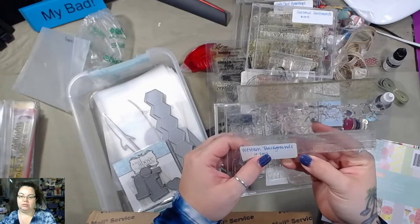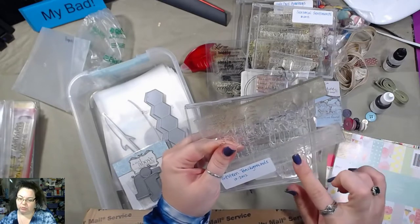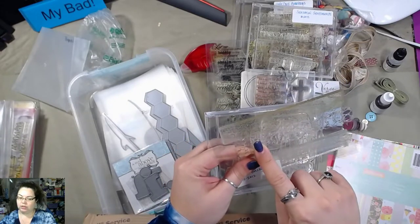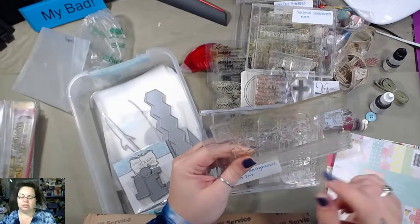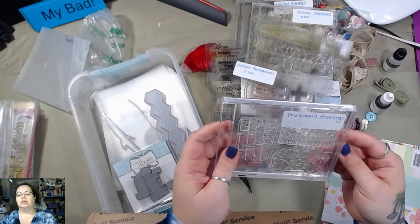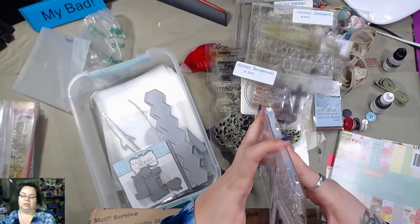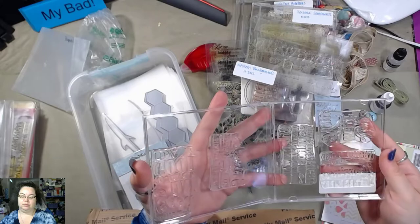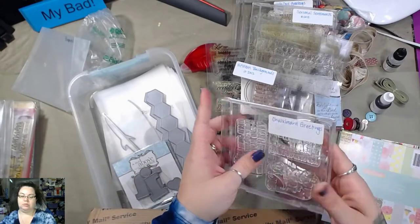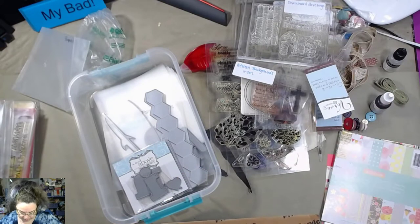Western Backgrounds — I don't know why this is Western, but these are wood planks and a stone wall here. And this one is Chalkboard Greetings — that's cool. I'm gonna have to go through and reorganize my stamps now.